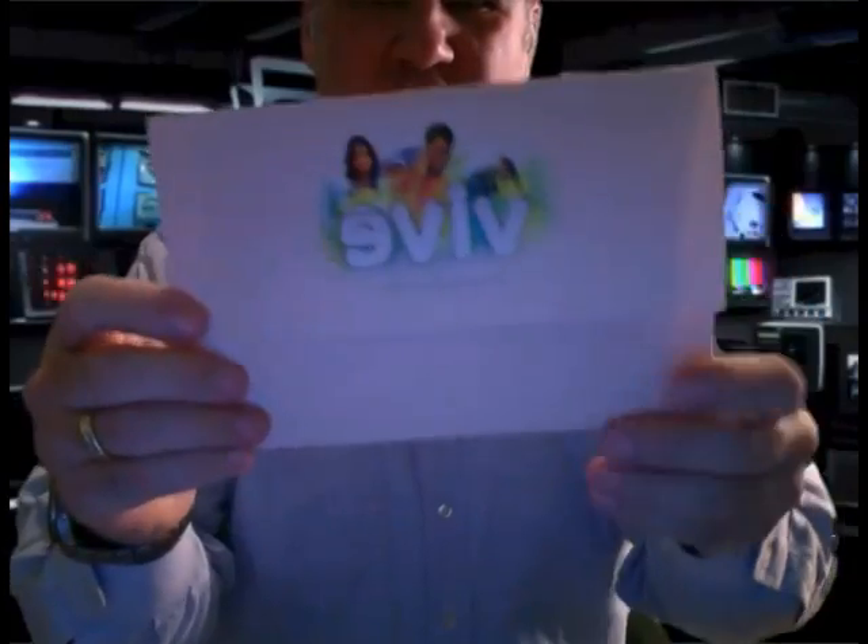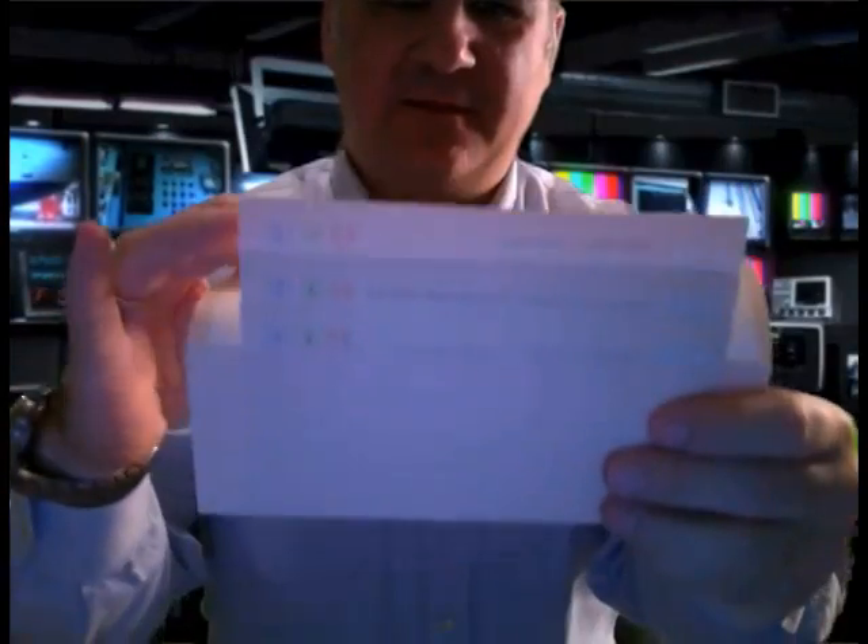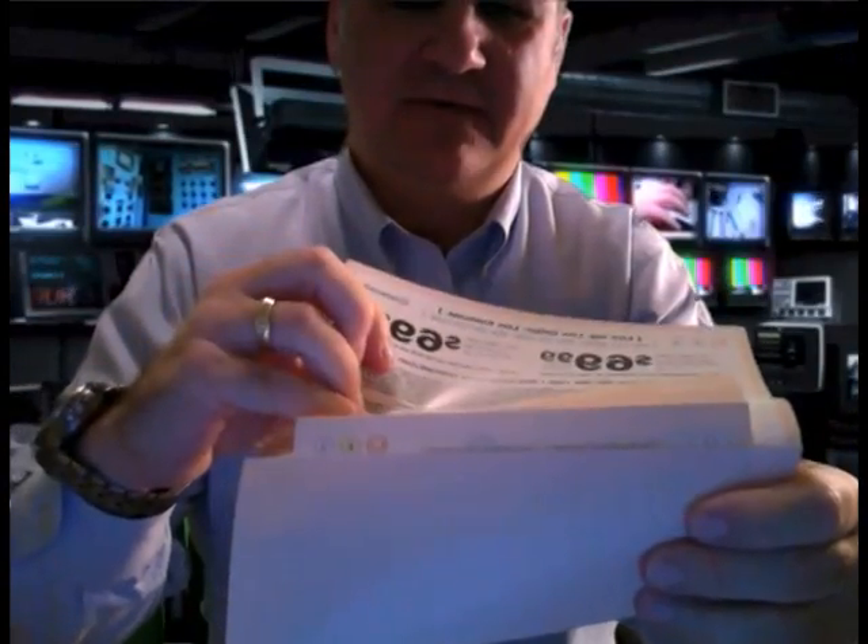I thought I would end the video by showing you the final product. Here's the envelope flipped around — it opens up. You can see the variable data images placed for the offer and the three pages of content.